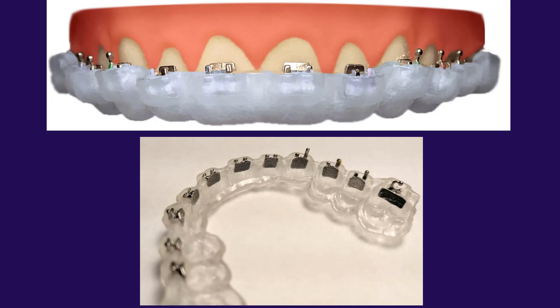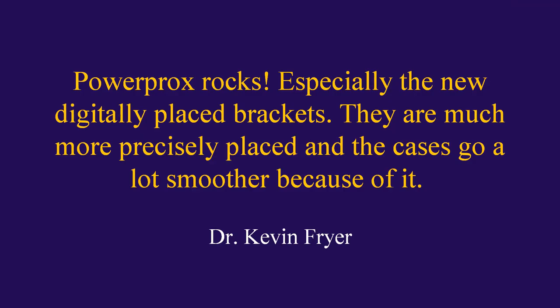And that's what the 3D printed indirect bracket bonding trays look like. By default, these are sectioned at the midline, but if you prefer, they can be sectioned into one anterior section and two posterior sections, or have no sectioning at all — one solid piece. Here's a testimonial from one of our doctors: 'PowerProx rocks, especially the new digitally placed brackets. They are much more precisely placed and the cases go a lot smoother because of it.'